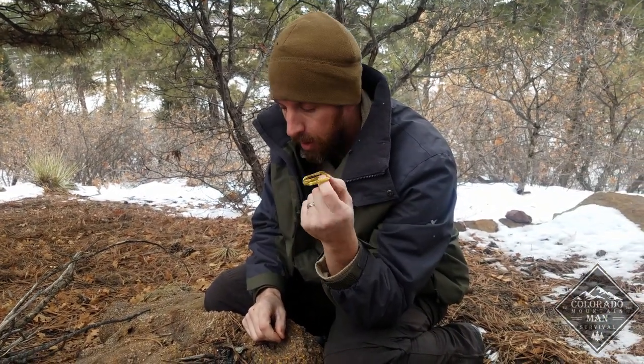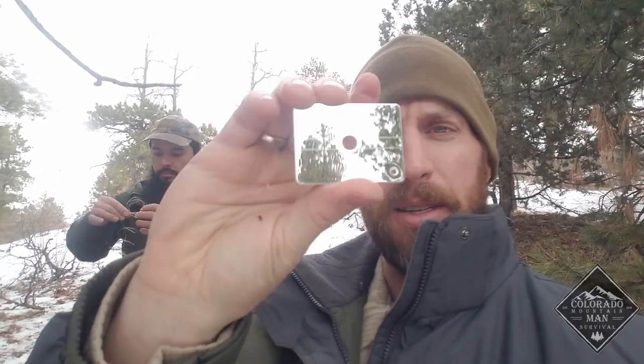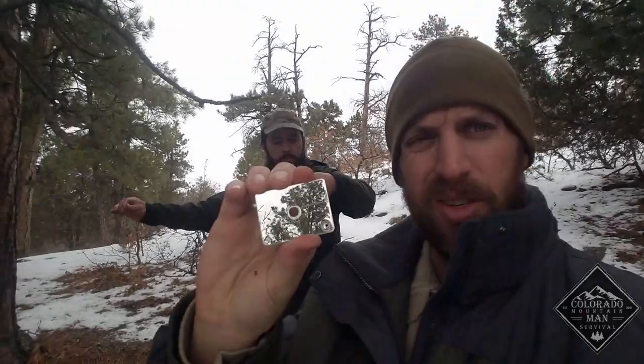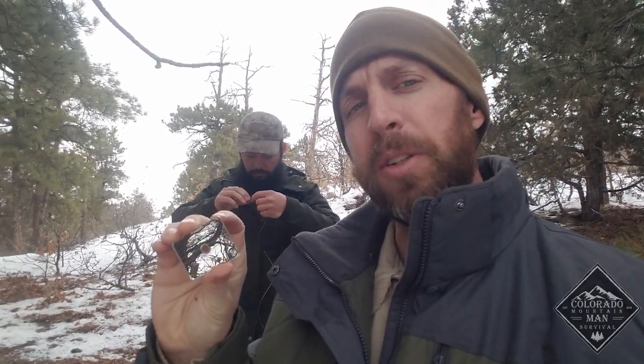We're going to go ahead and set up a quick little snare and see how well the wire works. Matt's unraveling the snare wire; while he does that I'll talk about the signal mirror. This is the mirror that comes with the kit — it's made out of metal. You're not signaling on a day like today; there is no sun, it's nice and dull and gray out here, there's nothing to reflect. In this survival situation, this mirror is basically useless. Be prepared to have other signaling devices — a signal whistle would be your number one thing. You could also use visual panels; bright orange or blue colors are unusual in nature and can be used for signaling.